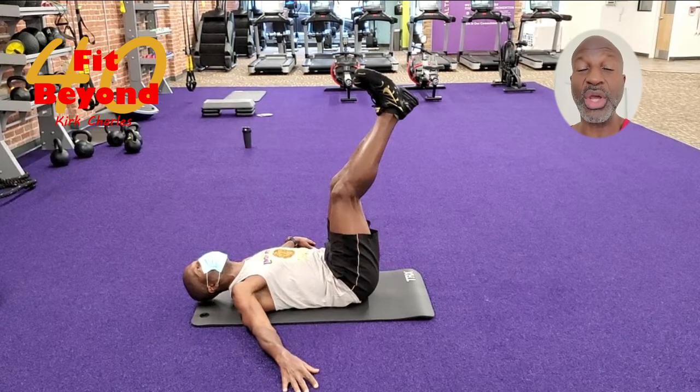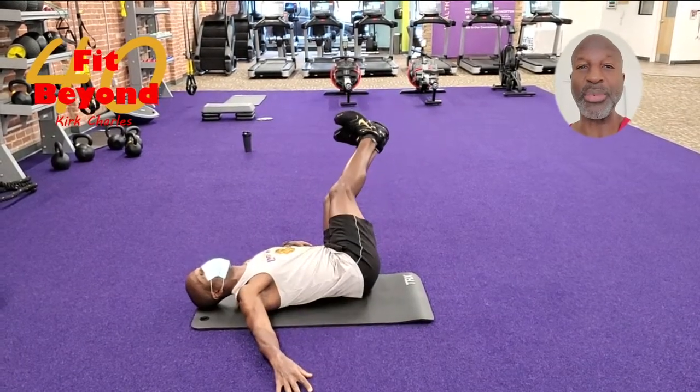Raise your legs up as high as you can, try to fully extend your knees. From that position, go side to side like the windshield wipers of a car.